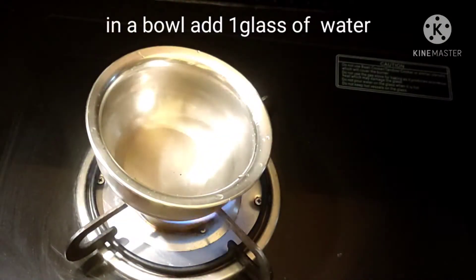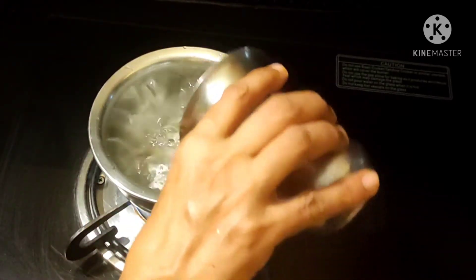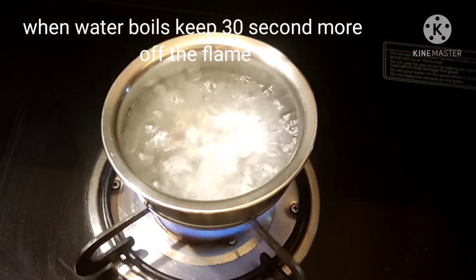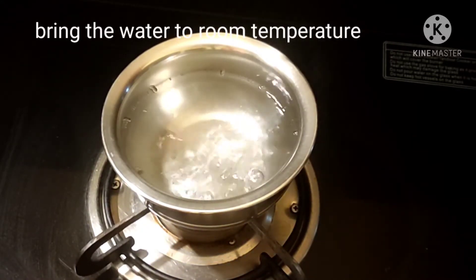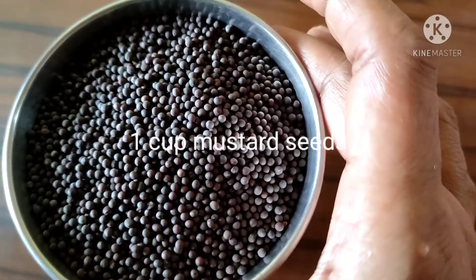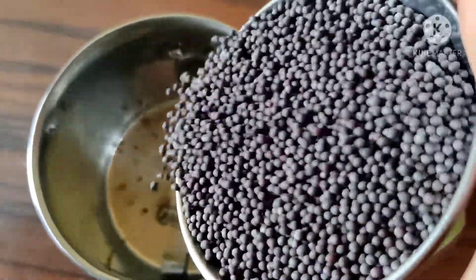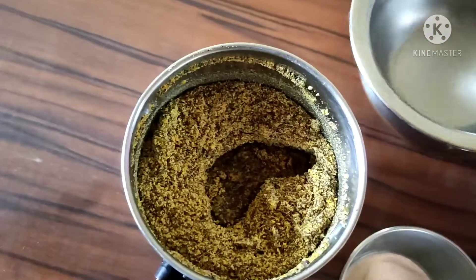Add a glass of water on the bottom. Now, add a fine powder in the mix jar.